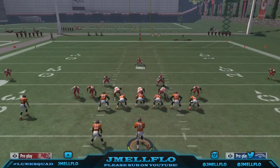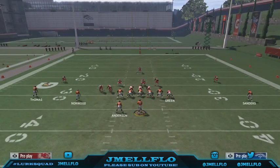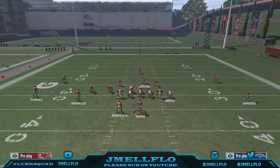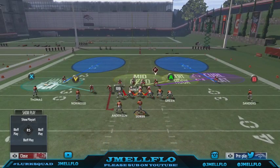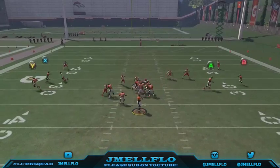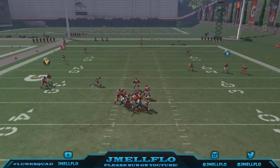Y'all are gonna be like 'Jmail, the flats are covered' — but like I tell everybody, this is all about making adjustments. Sometimes I even send the blitz like this and I hover right there. If they do block a running back, sometimes it still comes in like this. Most of the time that will get picked up, but that's what I like to do to mix things up.